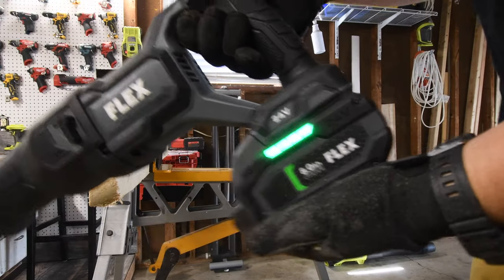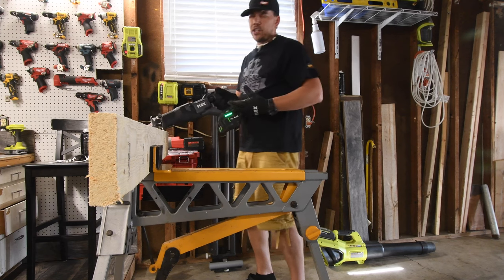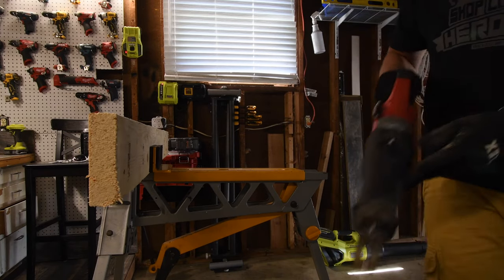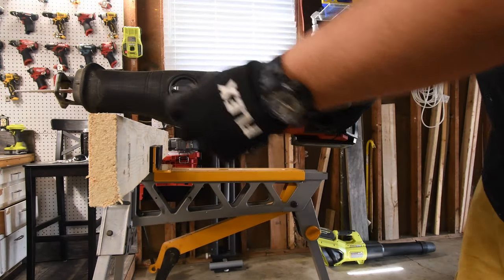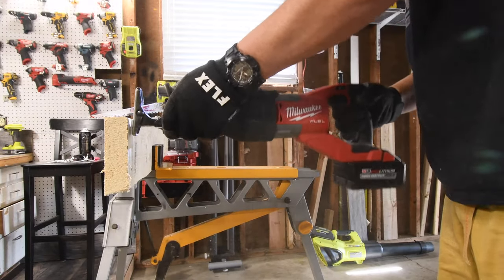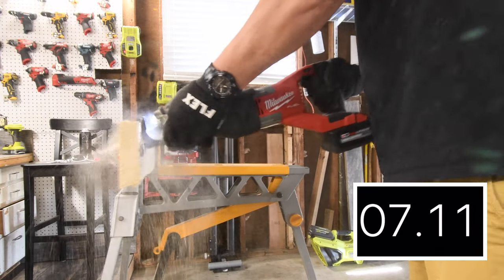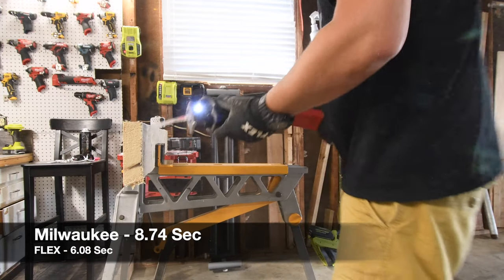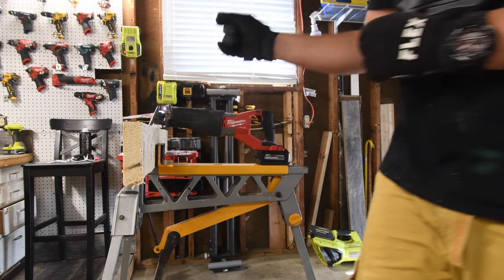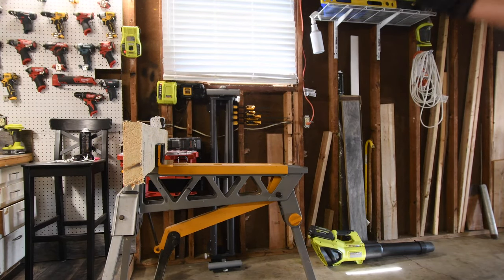Battery life on the Flex is still full — these batteries might go down one bar. It's an eight amp hour battery, and both of these companies are very good at keeping their higher amp hour batteries charged up. Now let's do the orbital feature on the Milwaukee. I do feel that the orbital feature on the Flex is a little bit smoother than the Milwaukee — a lot of extra vibration on the Milwaukee's orbital feature, but that's not exactly a deal breaker.